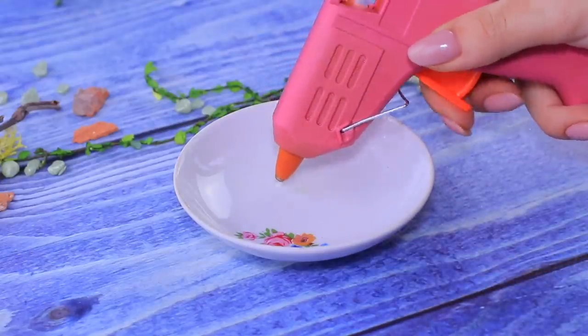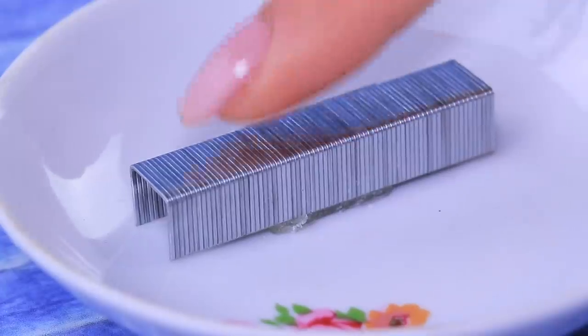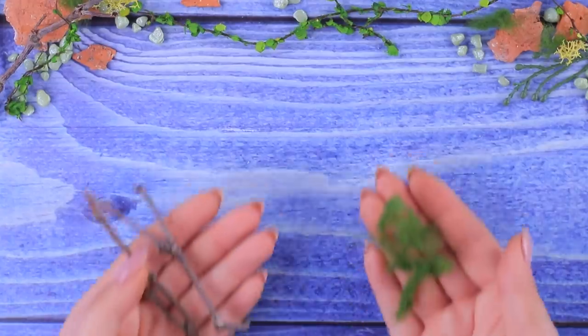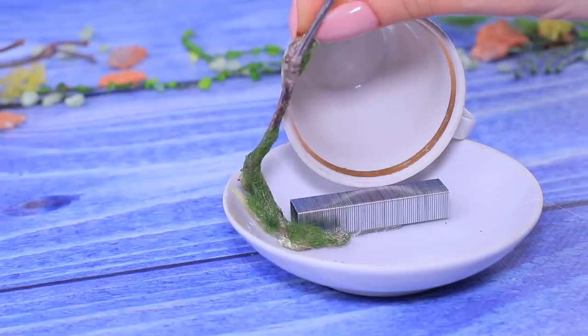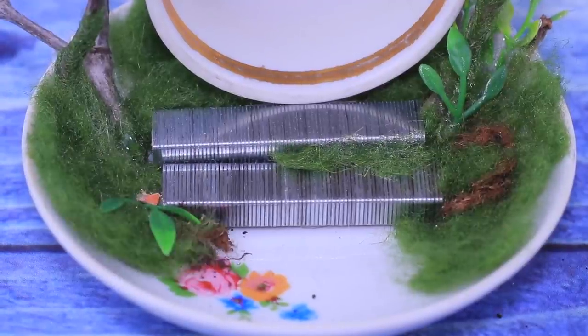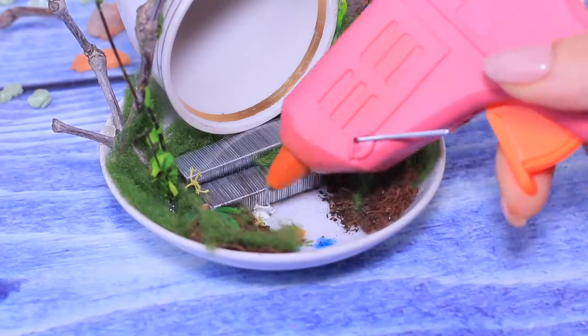We'll be using a saucer as a base. Make a step out of staples. Decorate the piece with a hedge made out of old branches and some green wool. Make a path out of brick pieces.